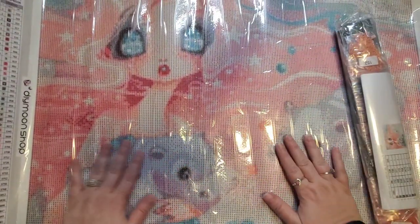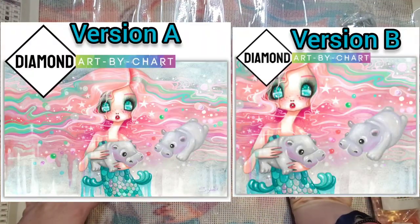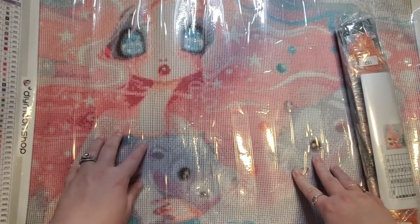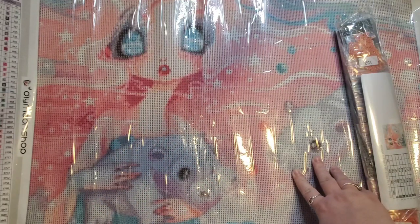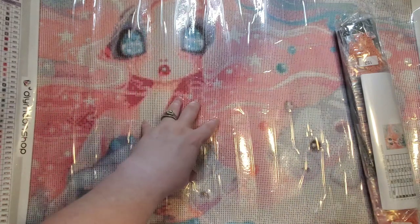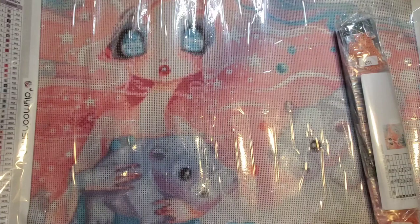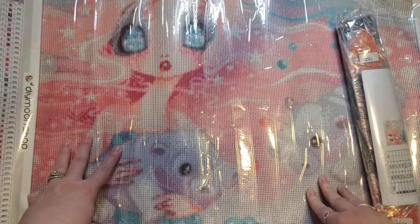Look how cute it is — this is Hippos, this is Version B, the more cropped version. There is the other version which is a wider angle. I might do this for Nautical November. This canvas is a 63 by 50, it is a round drill canvas.